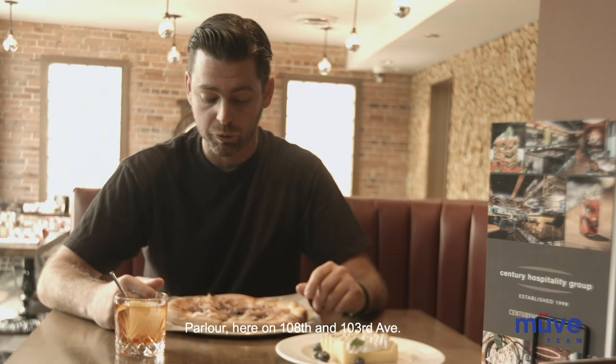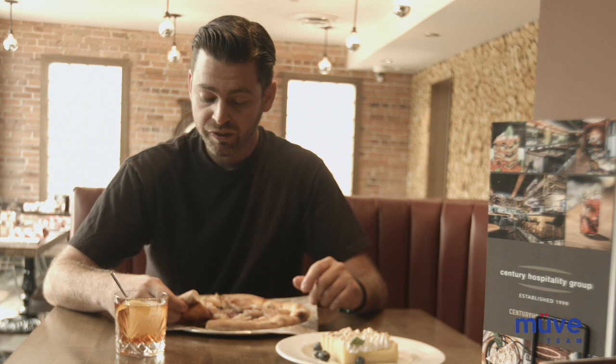Definitely come by, guys. Parlor here on 108th and 103rd Ave. Fantastic spot. Best patio in downtown — I can guarantee that. We'll see you guys down here. Cheers!